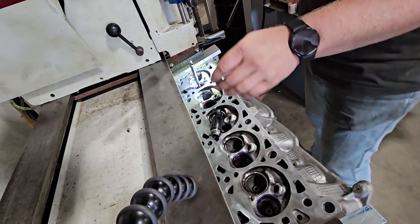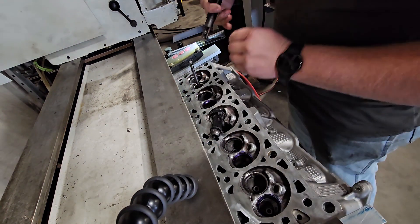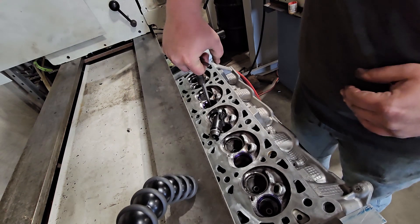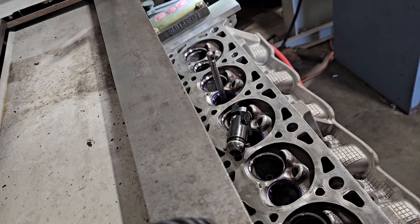I've finished doing all the intake valves. I only showed two of them on the video because it really just starts to turn into the same thing over and over again. Now I've already set up my tool for the exhaust, so I'm going to get those cut right now.